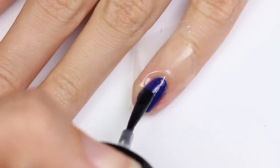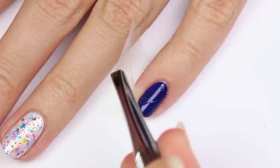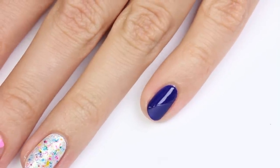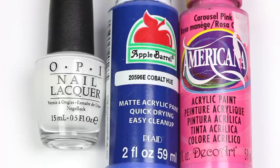Then place a piece of scotch tape diagonally onto the nail and apply the matte top coat over one side, then peel off the tape. The tape created some dents in the glossy part since I didn't let it dry enough, but you can easily fix it by applying a layer of top coat onto that side.